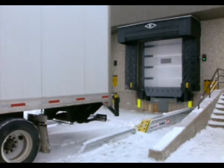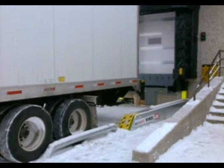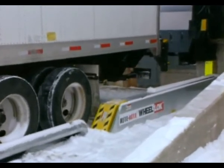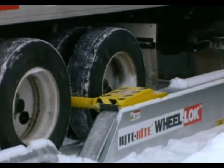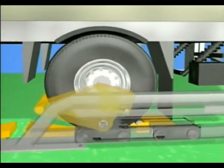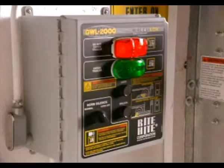A flashing green light outside tells the truck driver it's okay to back in. As the trailer approaches the dock, the wheel guides ensure accurate on-center positioning. As soon as the trailer's rear tire crosses the locking arm, the barrier rises and, using the energy of the trailer, follows the tire until the trailer stops against the dock bumpers. Inside, the dock worker presses the lock button on the controls to secure the trailer.